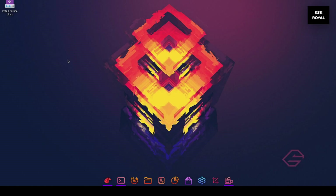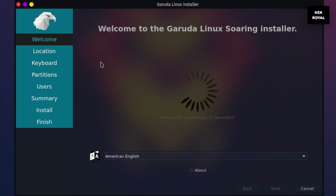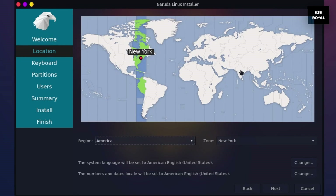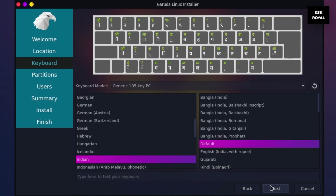Now when you're inside the live setup of Garuda Linux, go ahead and click on the Garuda Linux installer from the desktop. Set your language — in this case I'm going to use English as the default language — and then click on next. Now choose the time zone and location. For keyboard layout, choose English US as the default option.